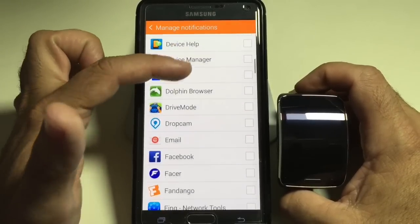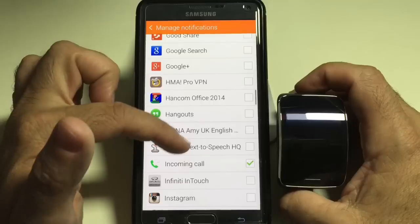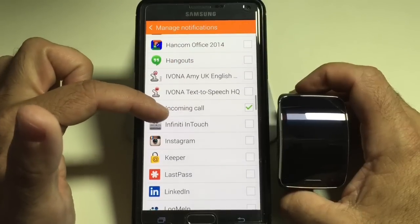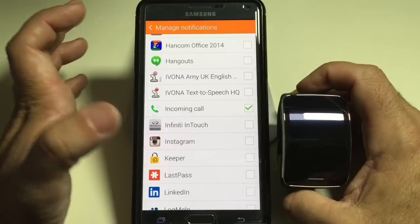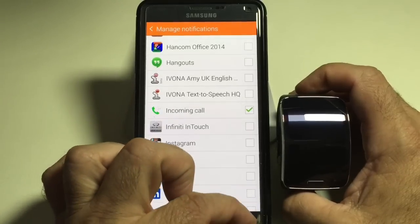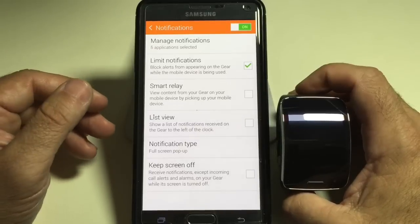I leave the alarm on, as you can see here. Then I will go down and I will also have my incoming call notification, as well as missed calls. I would reduce the number of notifications you have coming in, and that's going to extend your battery life.